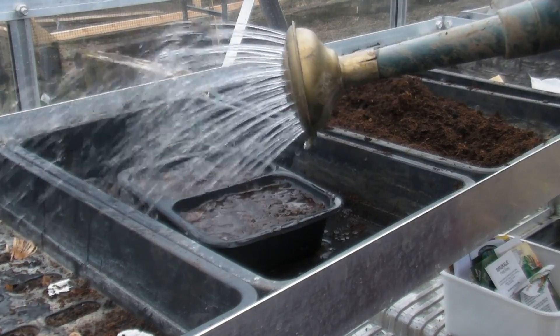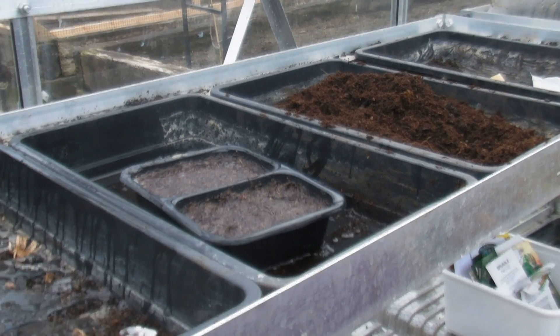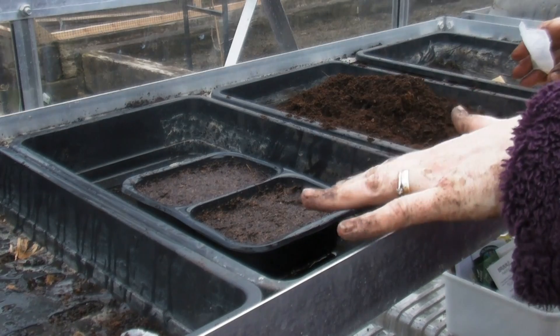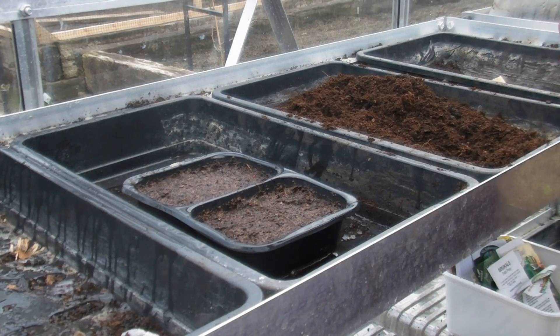There we are — just like that. Now before you sow the seeds, make sure that you allow all of that water to run through. I'm going to sow one variety in one section and another variety in the other section.